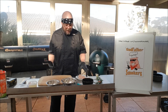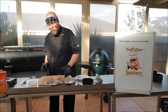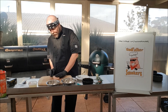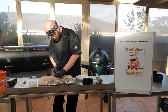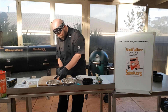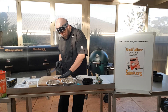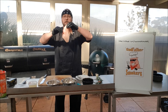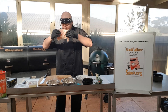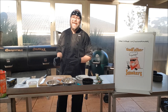Starting off, what we want to do is get a good quality chicken breast and we want to butterfly this chicken breast open. So now you can see we've got our beautiful chicken breast butterflied open, and we're going to start adding our mixture.